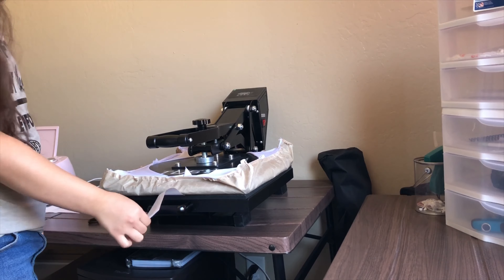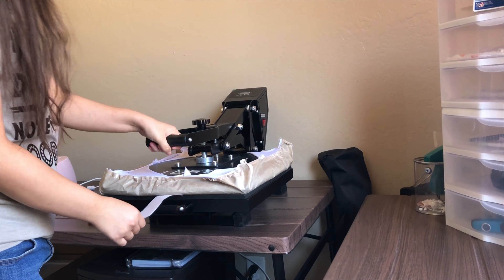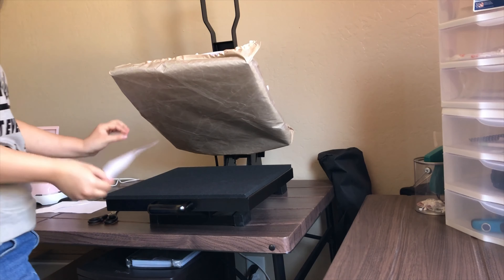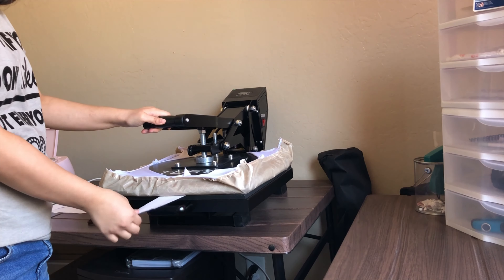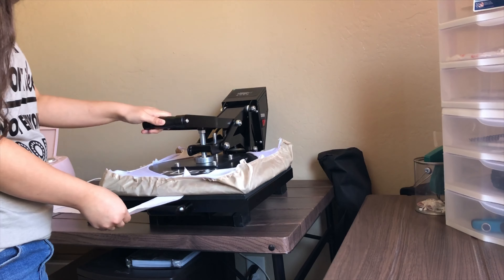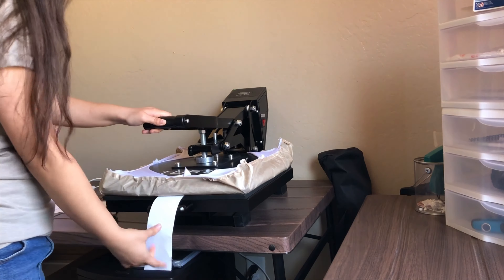With the paper folded in half and inserted about an inch, it's not moving at all — so the pressure is good. But I realized that normally when I heat press, I wouldn't go all the way down. And you can see that if I do it the way I normally do it, the pressure is horrible. So we're going to adjust it.